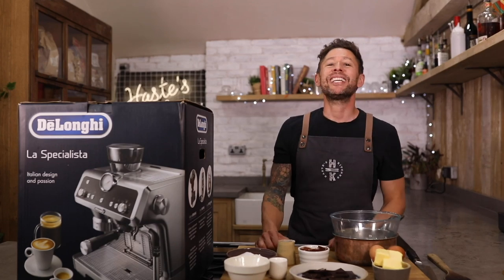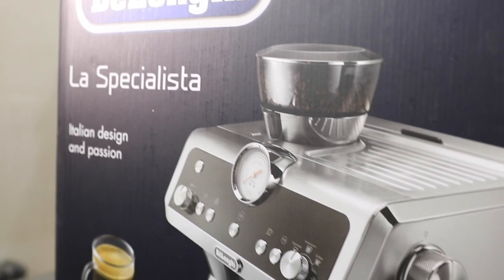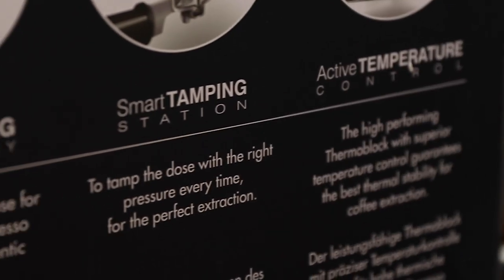Welcome back to Hayes' Kitchen. Today, you might have noticed the slightly big delivery from De'Longhi. I've been given the De'Longhi La Specialista and we're gonna be making the most incredible fudgy espresso brownie.